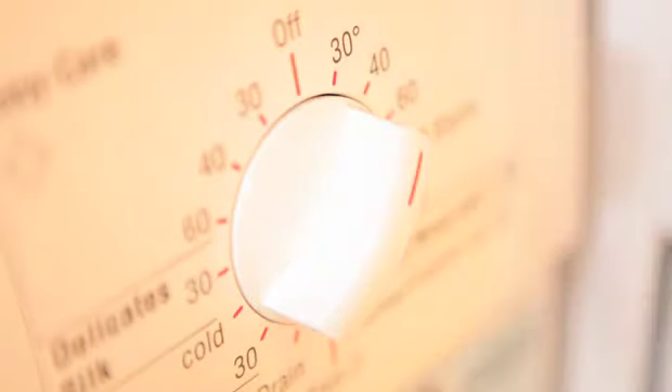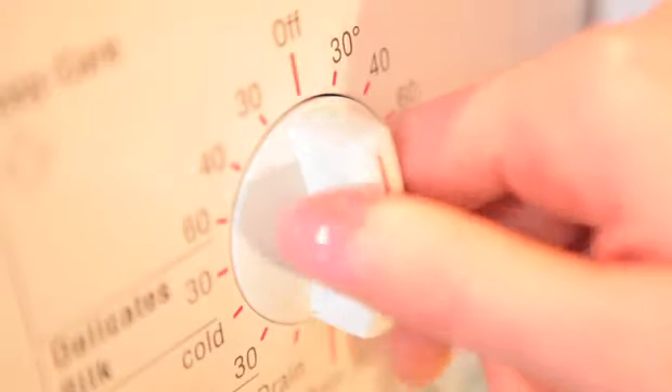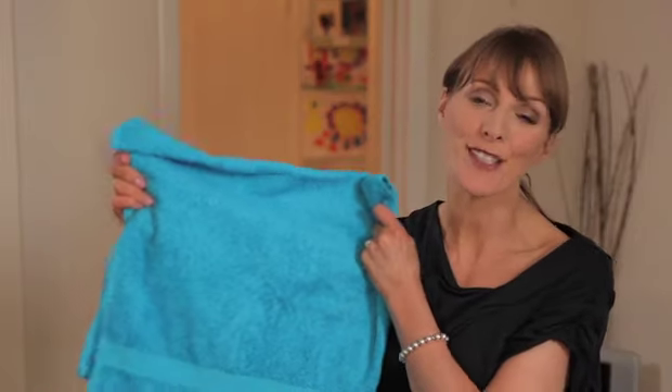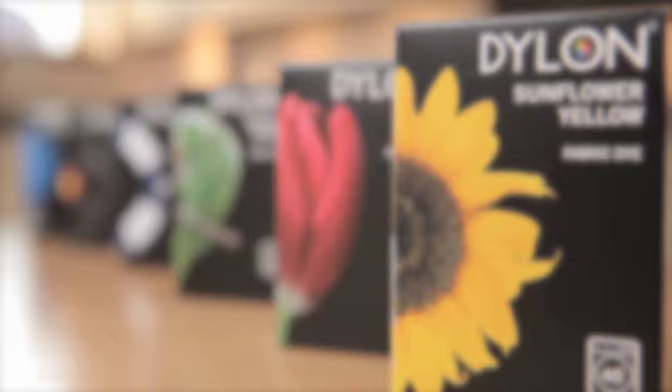Set a 40 degree cycle and off you go. Once it's complete, add your usual detergent and run another 40 degree cycle to get rid of any excess dye. To make sure the machine is clean, simply run another 40 degree cycle with the machine empty and your usual detergent. And these are the exceptional results you'll get using a Dylon machine wash dye — strong vibrant colours that will give a new look to any garment.